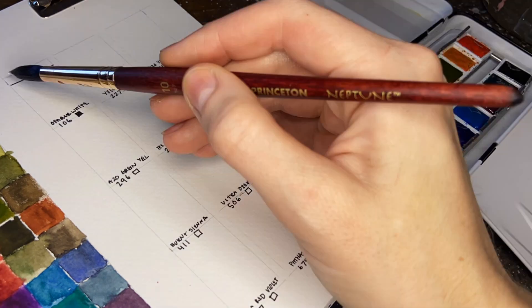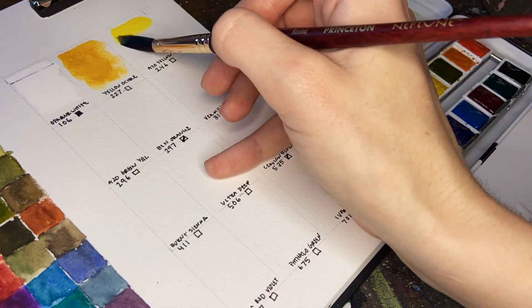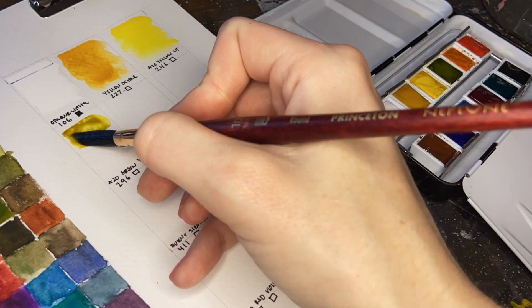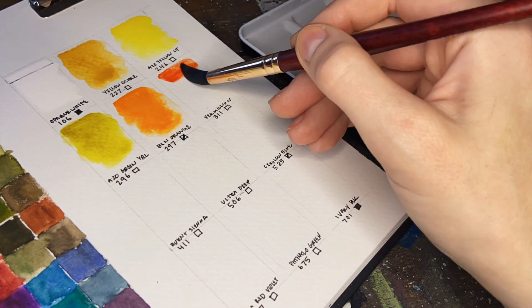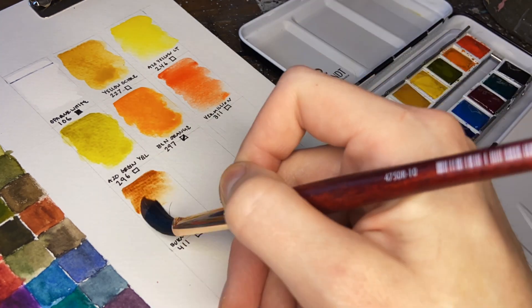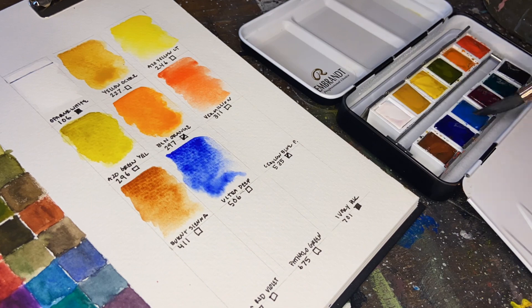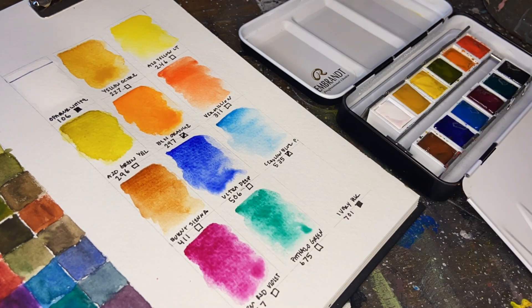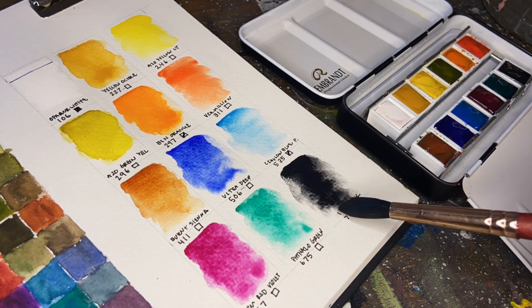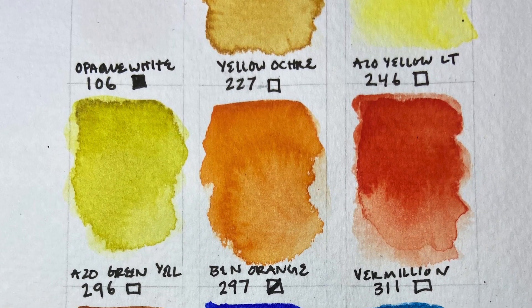I noticed that there are only two opaque colors in this set: the opaque white and the ivory black. Besides that all of the colors are basically transparent - there are a couple that are semi-transparent - but this is going to be wonderful if you like to layer and glaze color as I do. Some of these colors are pretty familiar to me; the vermilion could be a good substitute for cadmium red and the permanent red violet could be a good substitute for alizarin crimson.